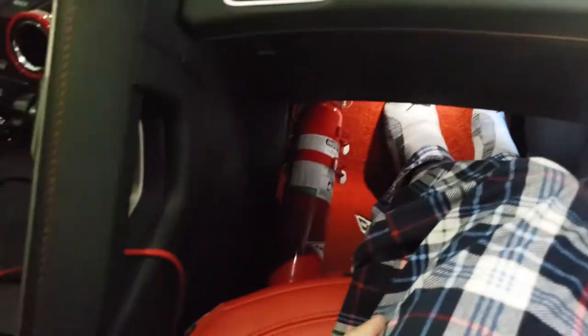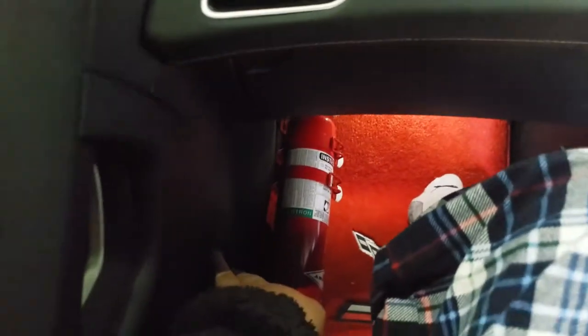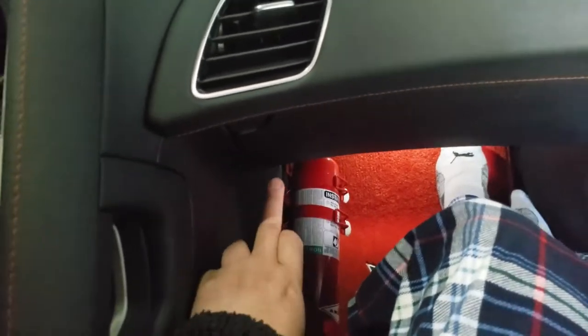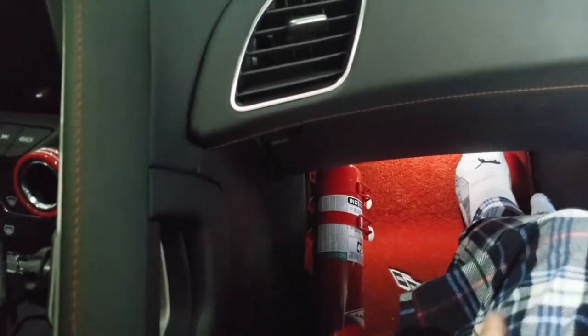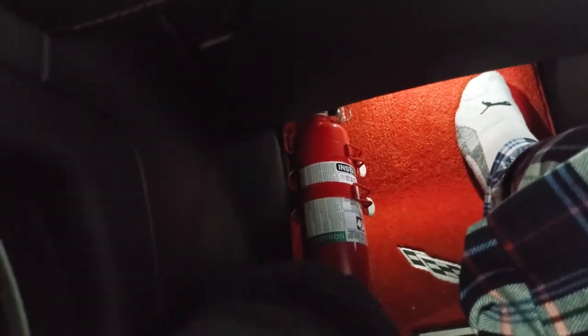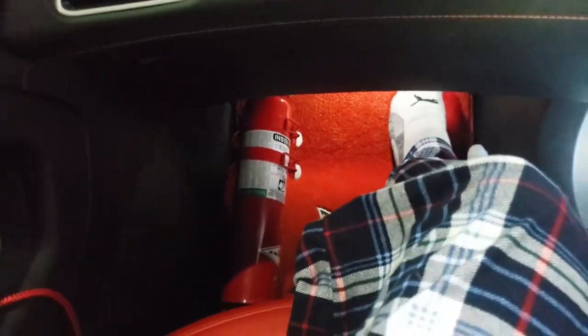As a passenger your foot is going to be here anyway, so either here or there. The issue with mounting right here is you can see how the carpet is curving — there's not really a straight line for this length of fire extinguisher. But right there it's all flat, so I can actually mount right into the carpet.